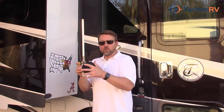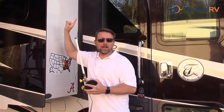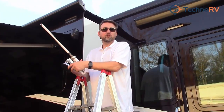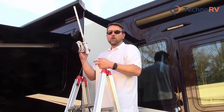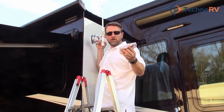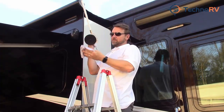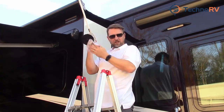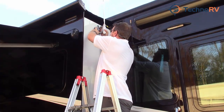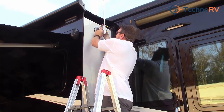And then I installed this at the top of my slide-out right here. I'm going to climb a ladder and show you what it looks like. The install is super easy at this point — all I want to do is mount this at the top of my slide. To do this, I just take a damp cloth, wipe the area where I want to put the suction cup, wipe the suction cup with the damp cloth, place it where I want it, and then pull the handle in to activate the suction.